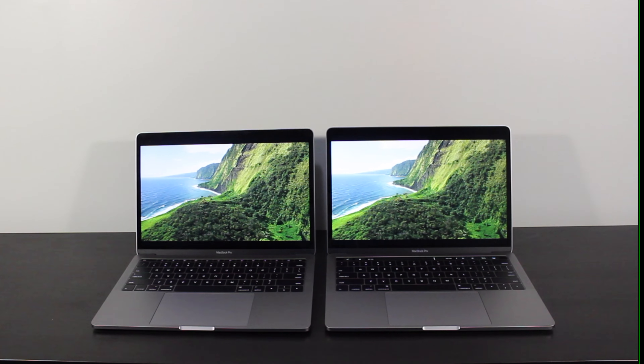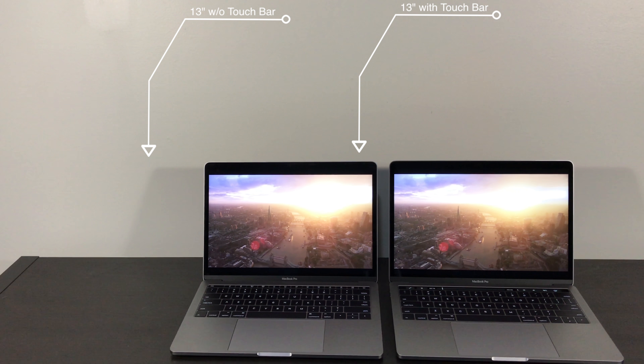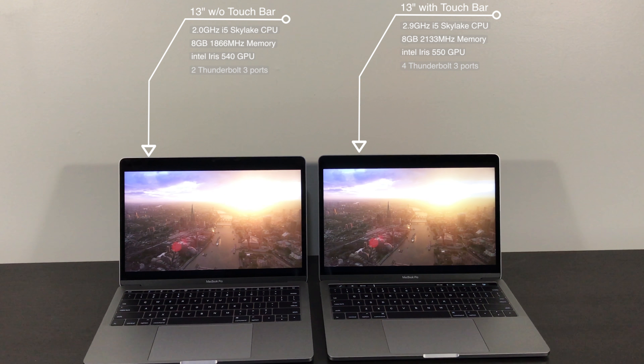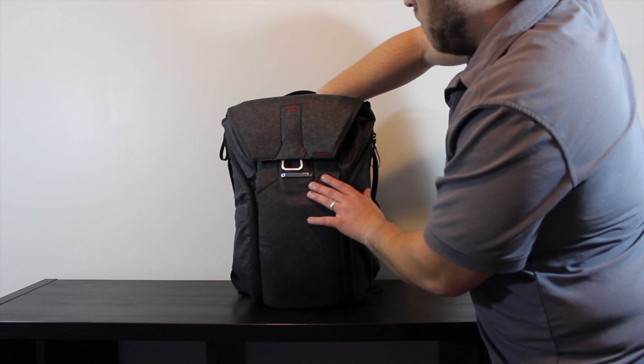My first couple of hours with the MacBook Pro were spent just opening applications to see how the Touch Bar would react. As it stands, most applications just have basic support. The most impressive showings were in Apple's Keynote, Final Cut, Safari, and Photos, which all have deep integration with the Touch Bar. Other apps like Notes and System Preferences have very limited options.